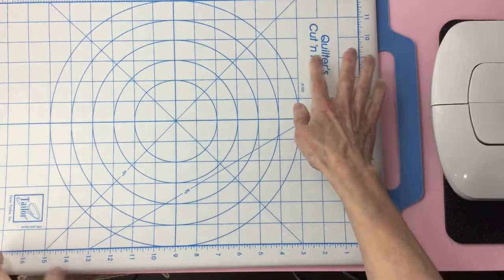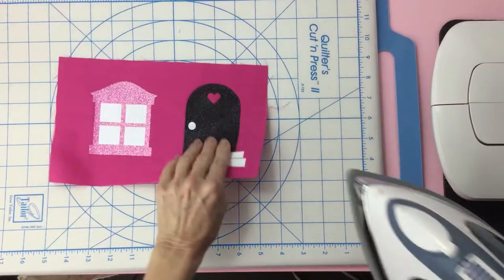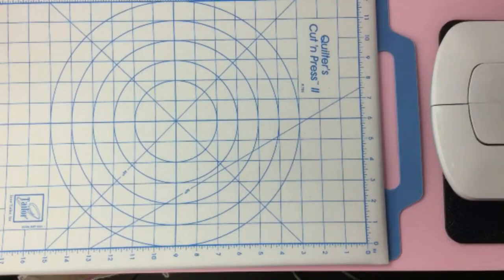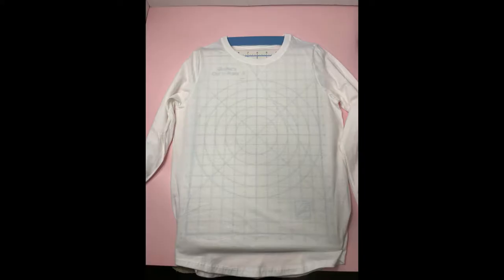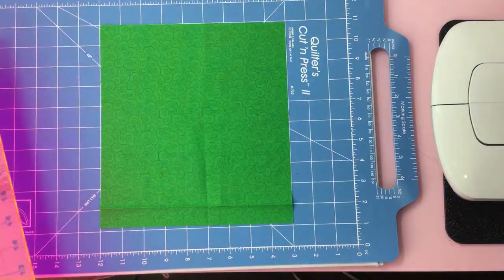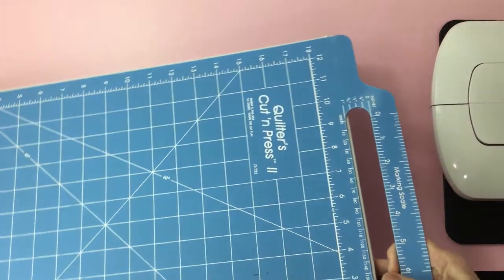I just purchased this quilter cut and press because I needed something to put on the table to demo my ironing. It turned out more useful than I thought. You can line up things on the board and iron it without having to move it. It works great when you want to center a design on a t-shirt — just place it between the shirt layers. The other side is for cutting material. If you do heat transfer vinyl, you should really check this out. I'll list it down below in the description along with all the items I use in this video.